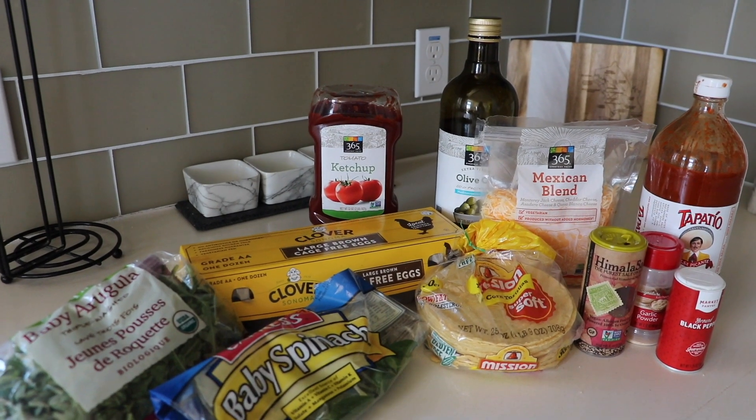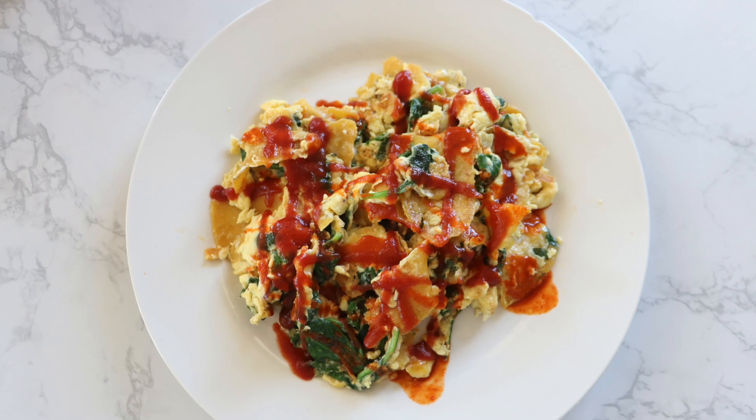What's up you guys? If you're new to this channel, my name is Jordan. I actually share this channel with my sister Haley, but today I'm solo and we are cooking breakfast. I'm going to show you guys one of my favorite recipes of all time. I've literally been making this my entire life and this is called migas.